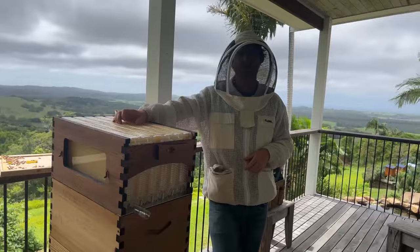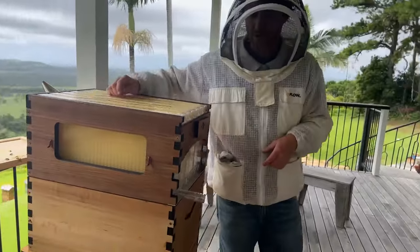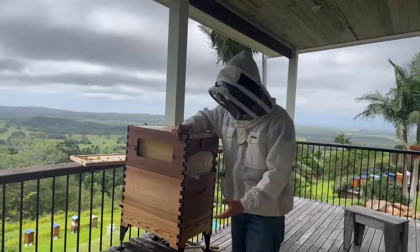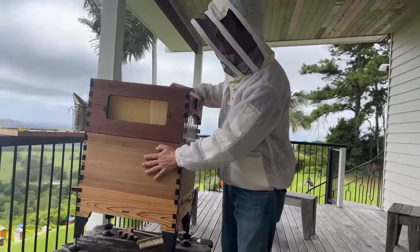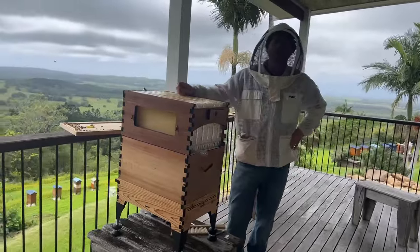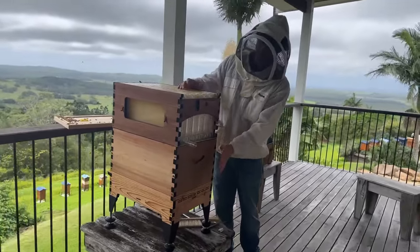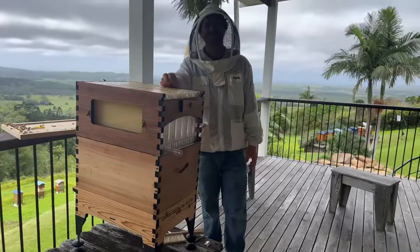Is it all right to run two brood boxes on a Flow Hive? Yes, you can add a second brood box - put it either on top or below. If you're doing naturally drawn comb, I would put it below because bees tend to hang down and draw much straighter comb than if you put empty frames straight on top of the brood box. People really like this in colder areas where the honey season is compressed - bees breed up quickly and need more area. They'll also store honey on the edges of the second brood box, useful for winter.